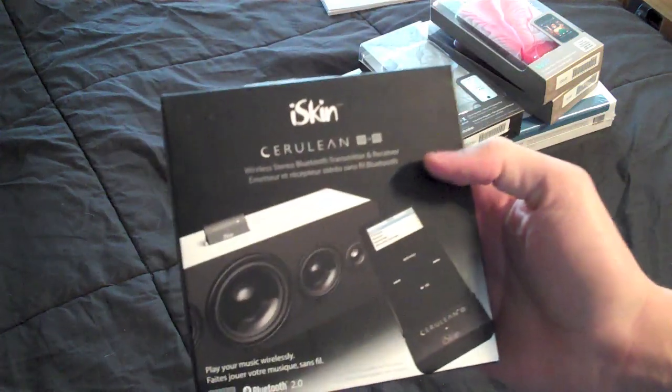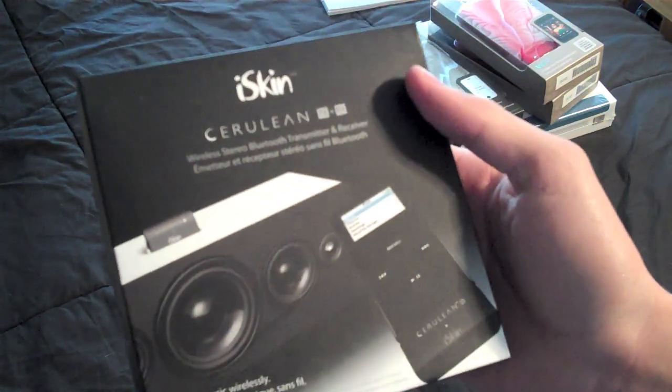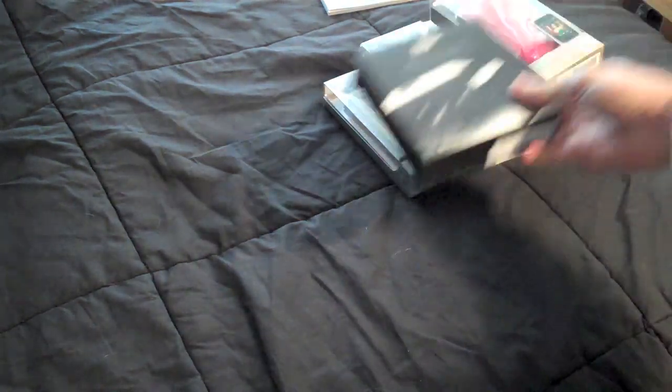A little note for me from iSkin. This is the Serulene Wireless Stereo Bluetooth Transmitter and Receiver. Very cool. I'll definitely be doing a review on that.